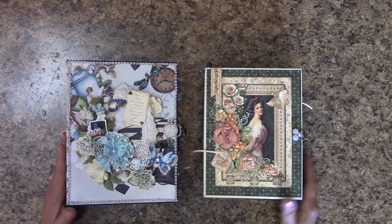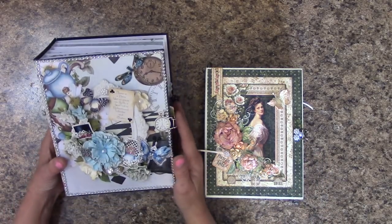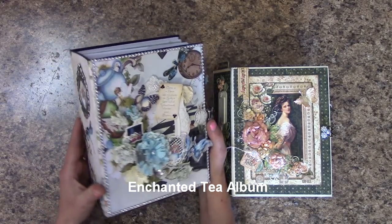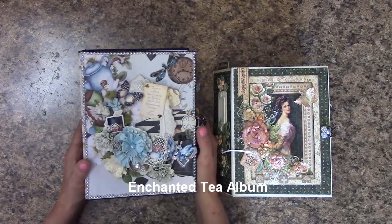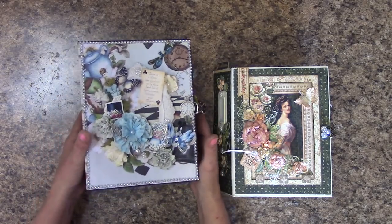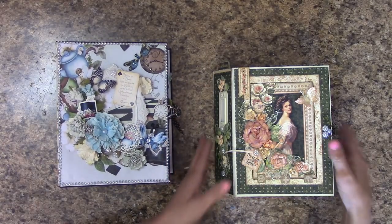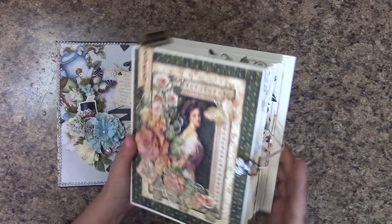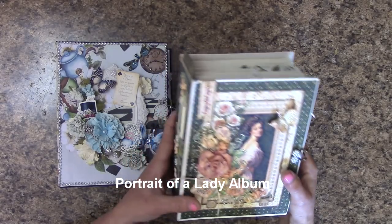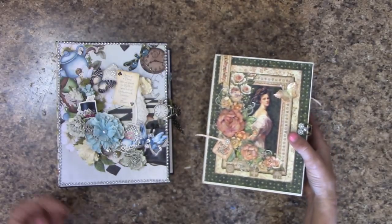This is my beloved Enchanted Tea album that is for sale. It is a gorgeous album — about eight and a half by six and a half with about a three and a half inch spine. And then I have the Graphic 45 Portrait of a Lady, which is an eight by six. So let's take a look at each one.